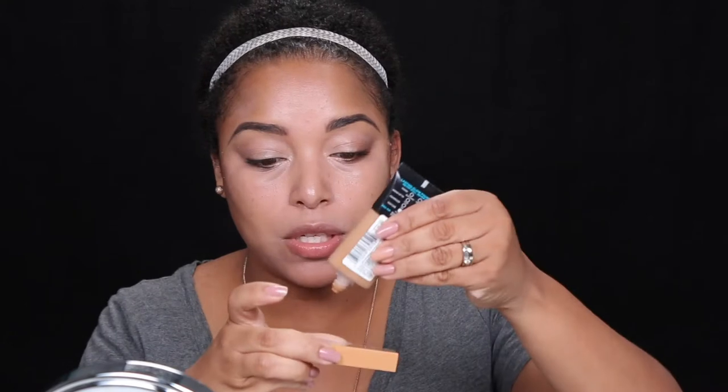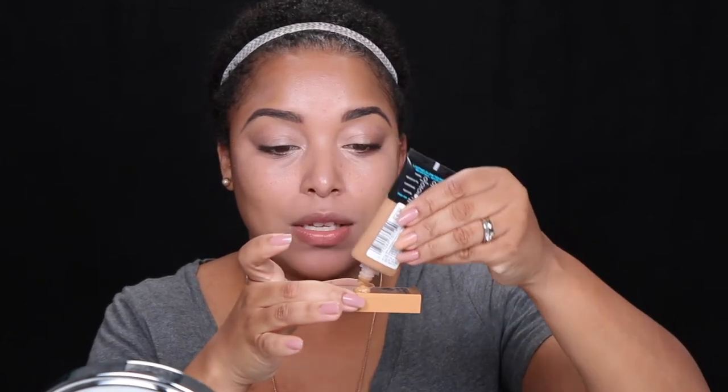Now we're moving on to foundation. This is the L'Oréal Pro Glow. I'm going to squeeze a little bit onto this concealer palette and dot it on my face. This one you don't have to worry about drying out. I like working from the center of my face outwards.